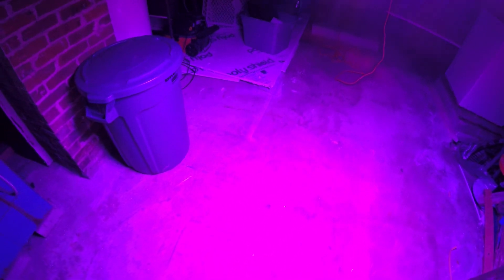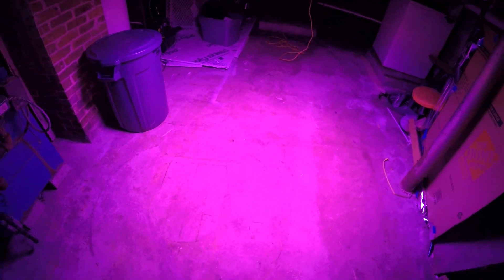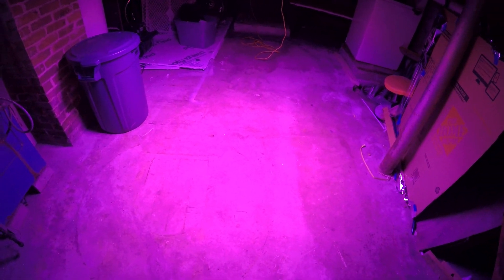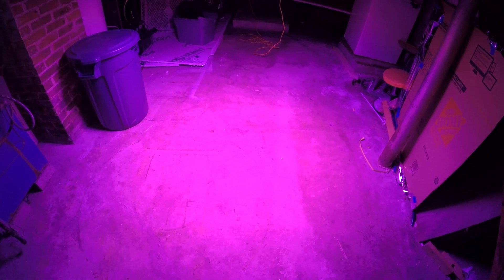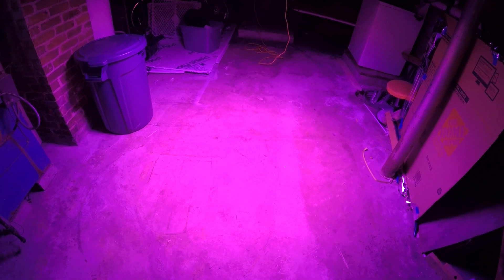Now if we turn that off and turn on just the flower mode — that's flower only. You can tell it's definitely a lot more red. Same 4x4 coverage, but it's not quite as intense. The fans are kicking with just one mode on. With both modes on, all four fans go. For flowering, it gives you solid 4x4 coverage, and I'll do another video with measurements and a tape measure to confirm.